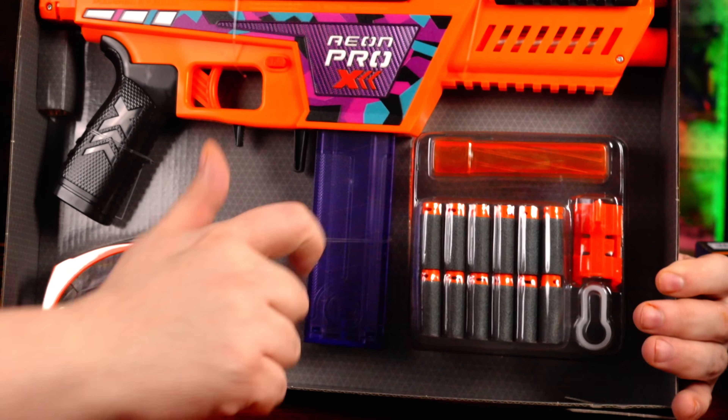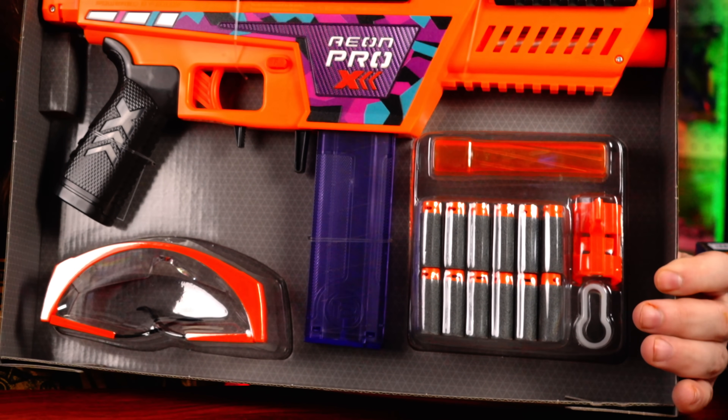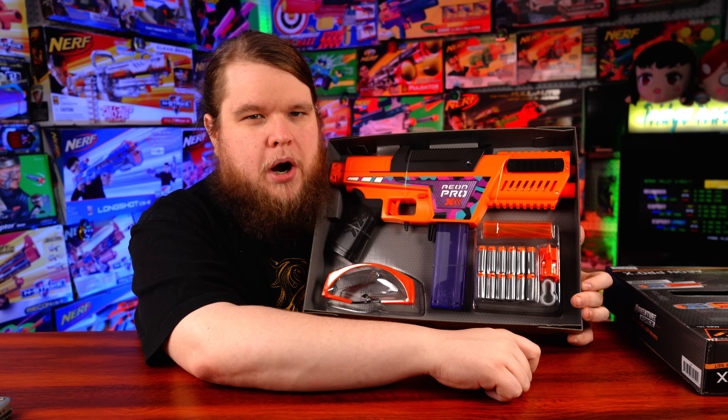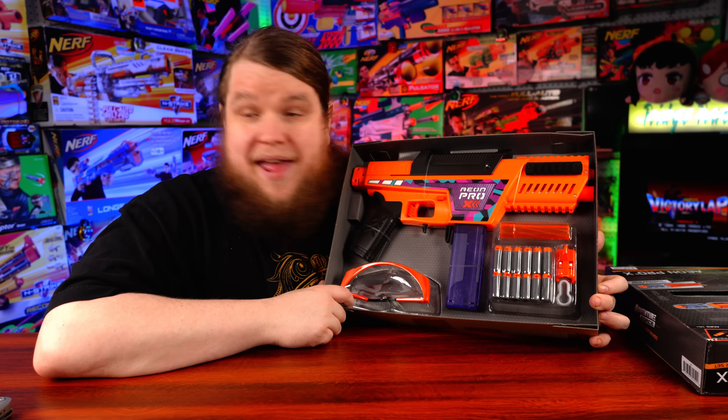In the box, we've got the blaster itself with a 12-round purple magazine, a spare O-ring, a removable front sight, our SCAR muzzle, 12 AF Pro darts, an adjustable bipod, and that's it!